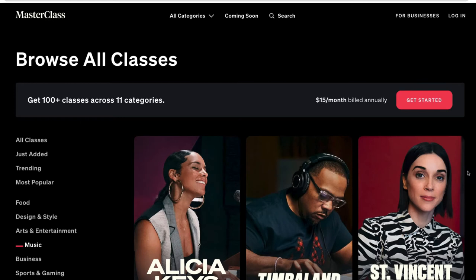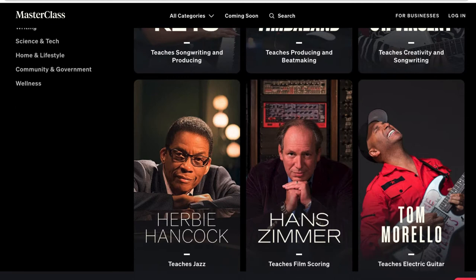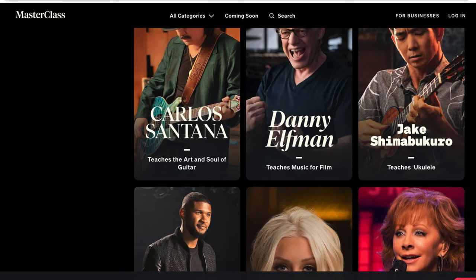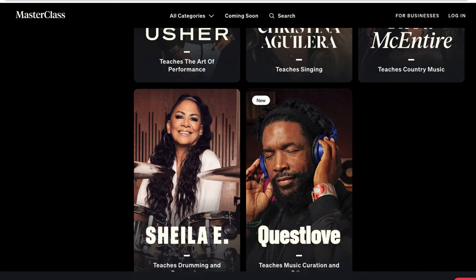In the music category there's Alicia Keys, Timbaland, St. Vincent — I've reviewed those on my channel already — Herbie Hancock, Hans Zimmer, Tom Morello, Deadmau5, Carlos Santana, Reba McEntire, Sheila E, and Questlove, among many others. I've reviewed quite a few of those as well.